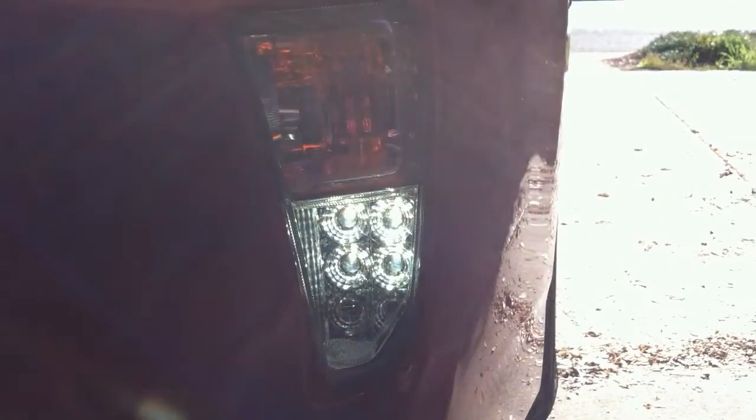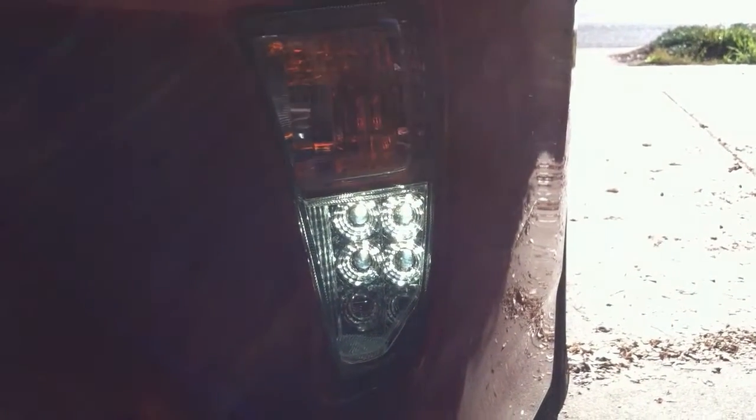The driving lights are LED, so there's very little power drain on the system, and yet they're very bright.